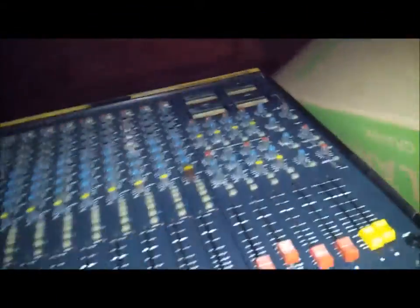I have decided that I am going to start a new project and this project revolves around a mixing board — this Soundcraft Series 200B board.